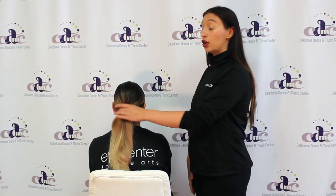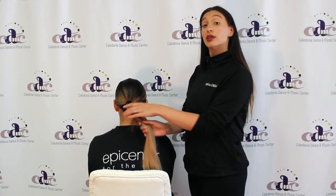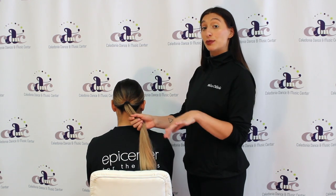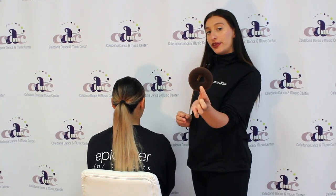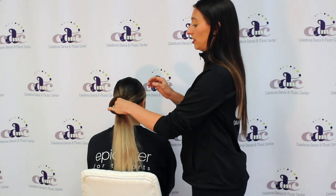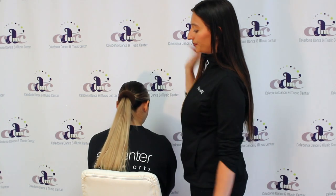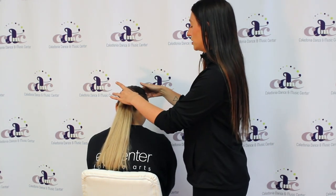The first part of a low bun is going to be to put your middle part low pony in, which you can find in the video in the description below. First, you're going to start off with the donut, which you can purchase right at the front desk. You're just going to open it up, grab the ponytail, and push it all the way through so it looks just like that.